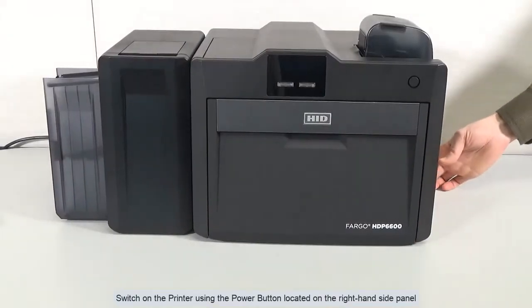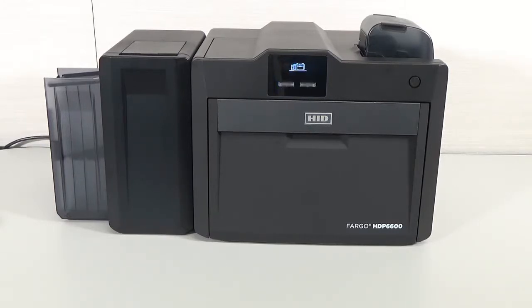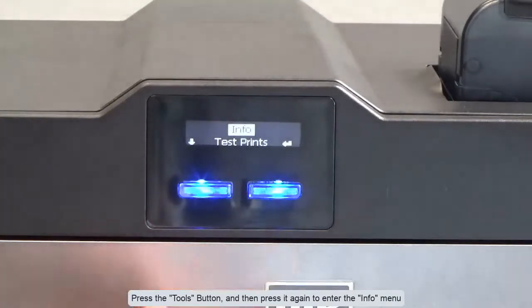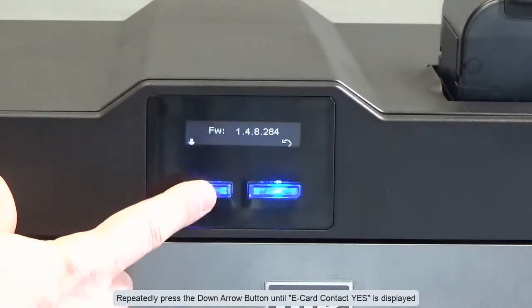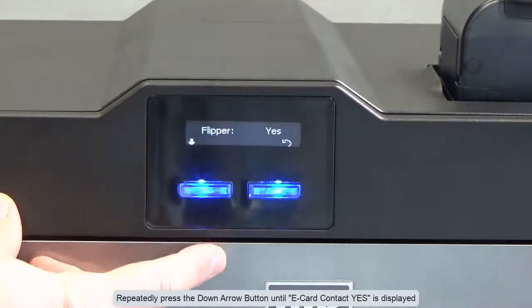Switch on the printer using the power button located on the right hand side panel. Press the tools button and then press it again to enter the info menu. Repeatedly press the down arrow button until e-card contact yes is displayed.